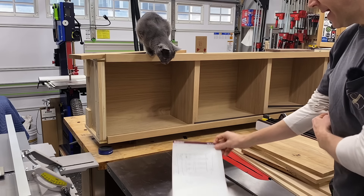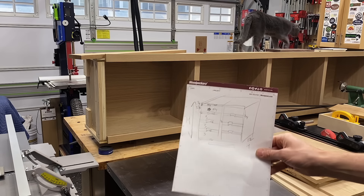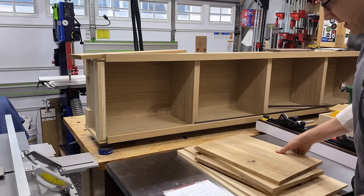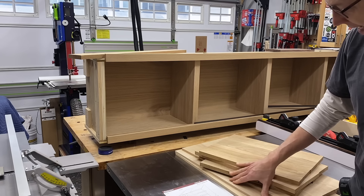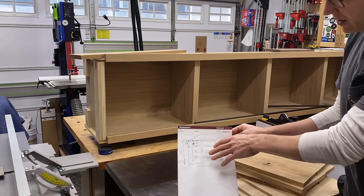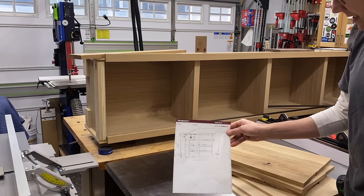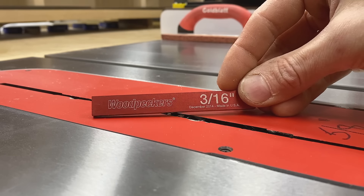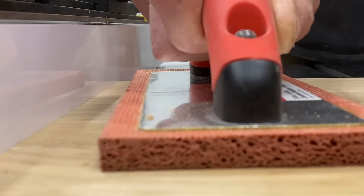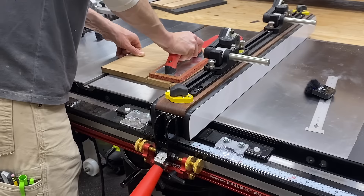Hanging under the left side of this cabinet will be the mail/folder organizer. I've milled up some 3/4-inch white oak and 3/8-inch white oak and glued some panels together. Now I'll cut some dados in the vertical dividers to accept the horizontal dividers. I set the height of my dado stack to 3/16 of an inch; ideally I wanted 3/8 but the lumber milled just a hair under, so I made two passes to create the groove.